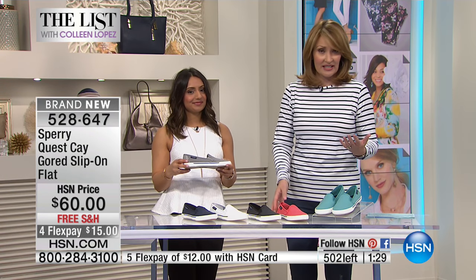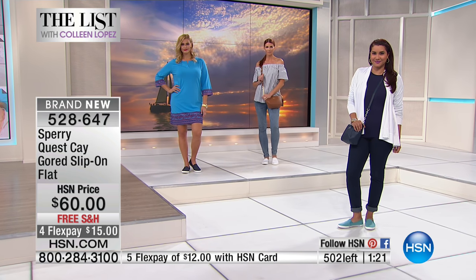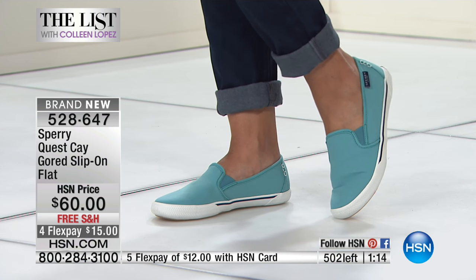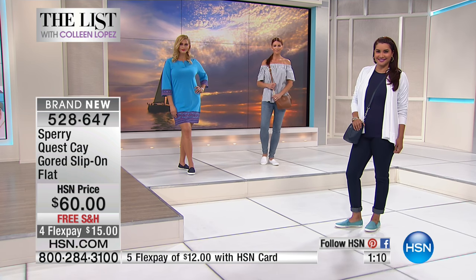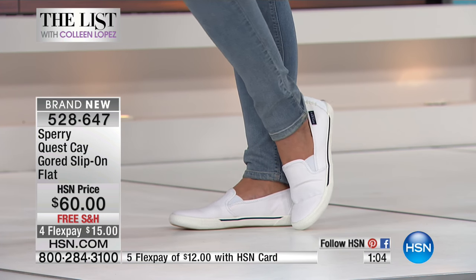This is an ageless style — whether she's a teenager or a grandmother, it's an easy shoe for every girl to add to her wardrobe. It can go with anything: a summer dress, jeans, a jumpsuit. It's a cute nautical update to a slip-on — like an elevated sneaker that doesn't look like you've been to the gym.